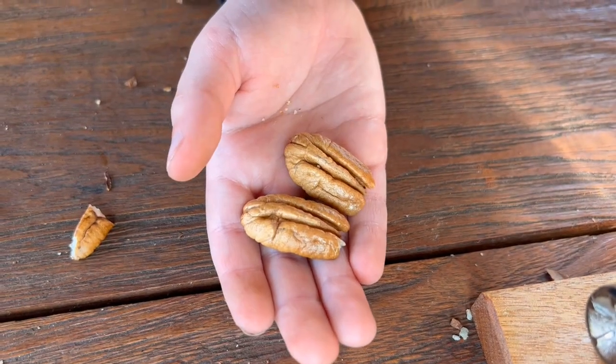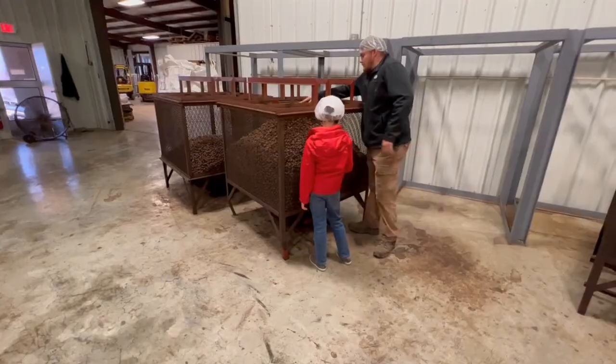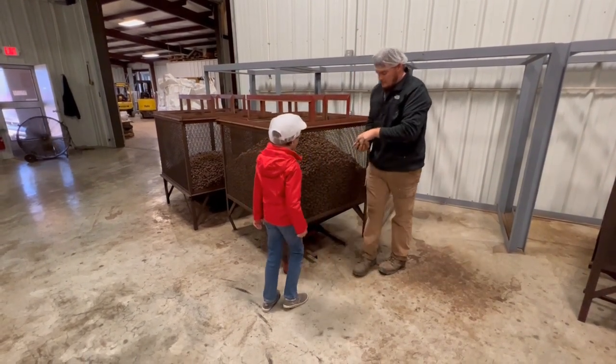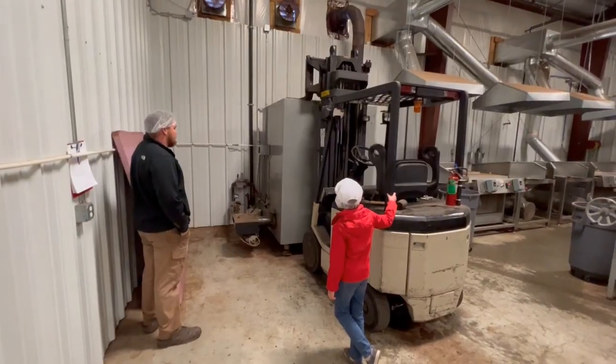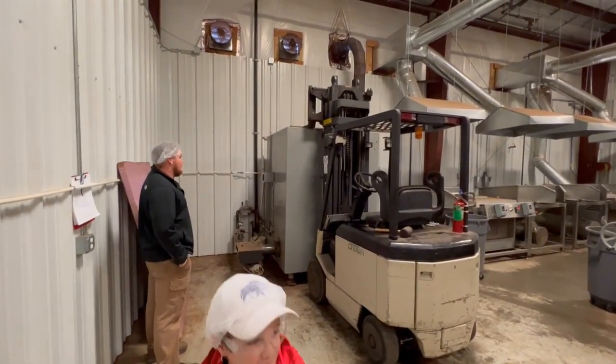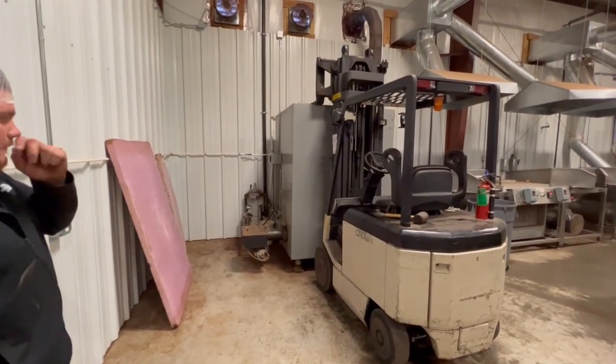Sorting by size is important because they change the machine setup to match the pecan size. Matching the setup to the pecan yields more halves and fewer broken pieces. When you crack them, you try to keep them in whole pieces — because they're worth more money. When a bin is ready to be shelled, they dump it into one of these baskets. A forklift lowers the basket into a steam chamber, which sanitizes the pecans and preps the shells for better cracking.